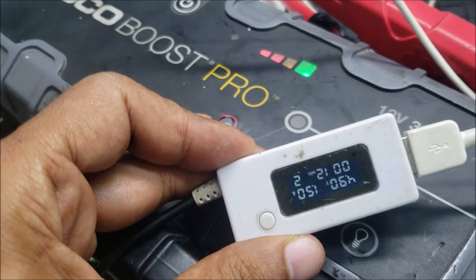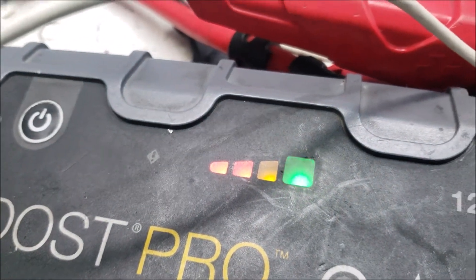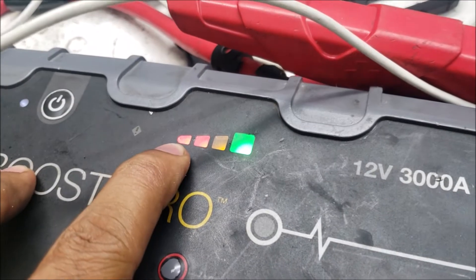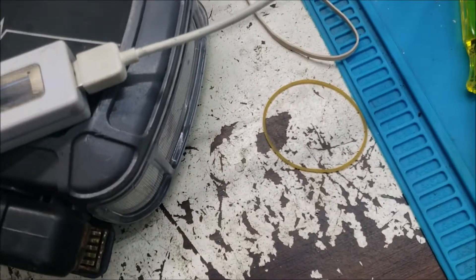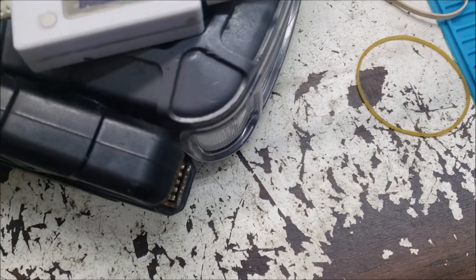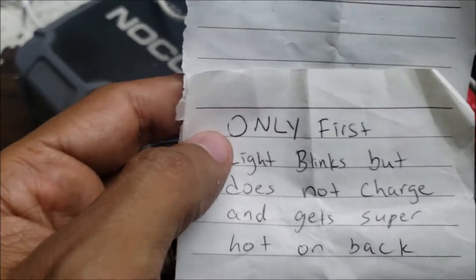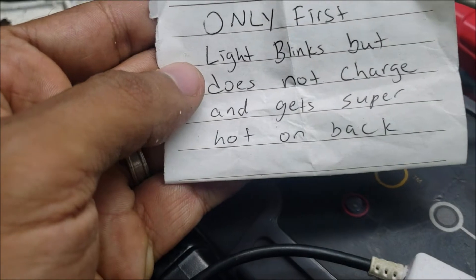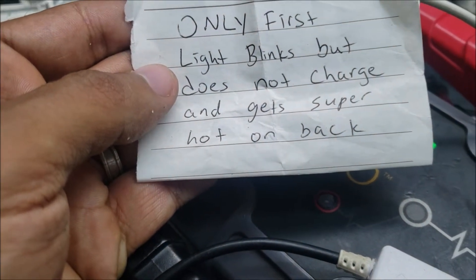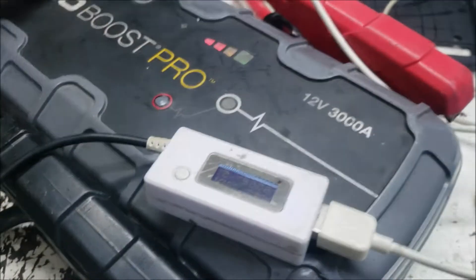You can see it's 1.5 amps and it's going all the way to green. Before, it was stuck at 25% as the customer said — only the first light blinking, meaning 25%, so it would not charge and it gets super hot on the back. Now it's not hot at all.